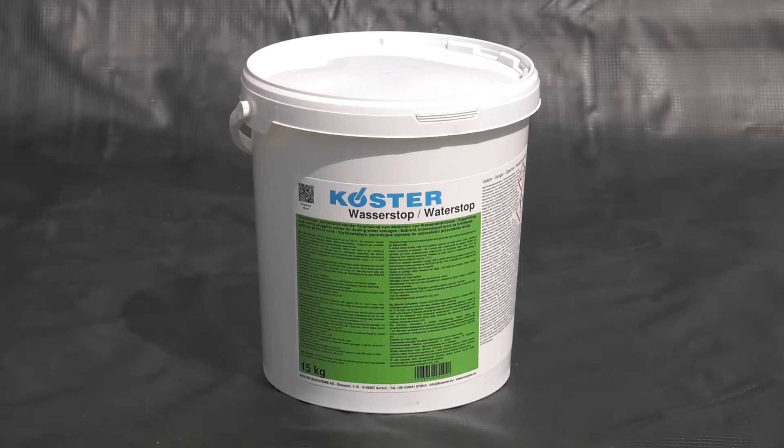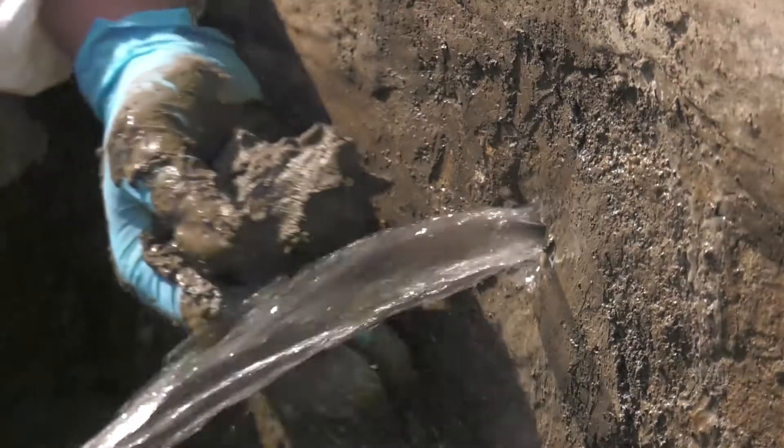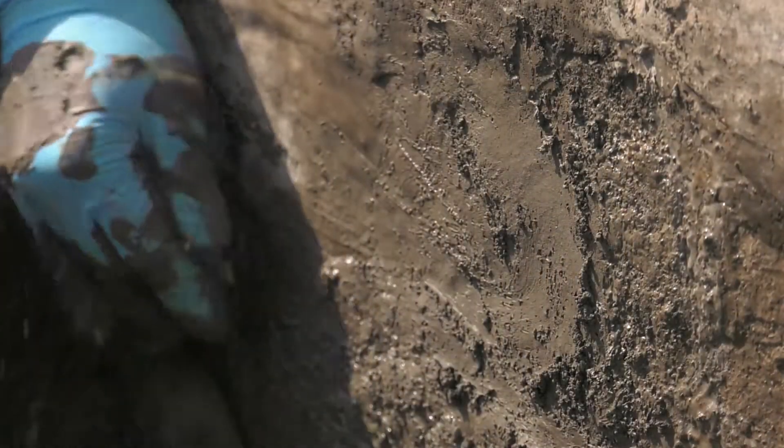Costa Water Stop is a fast-curing, expanding plugging mortar. The fast-curing and expanding properties of Costa Water Stop give an almost instant and strong filling to water-containing defects in structures. It can be used to close voids and completely stop active pressurised water.